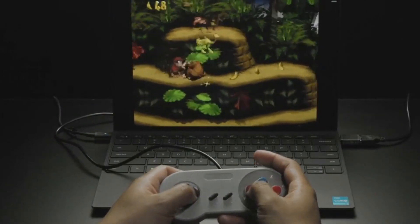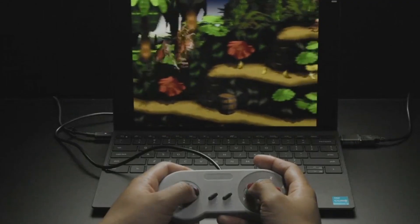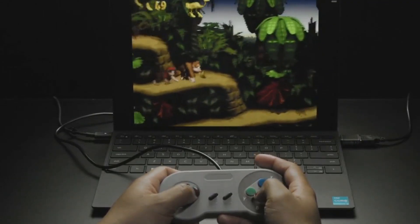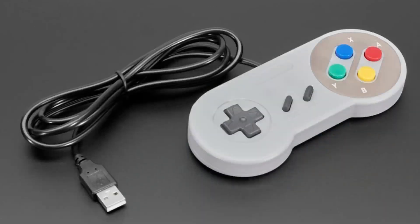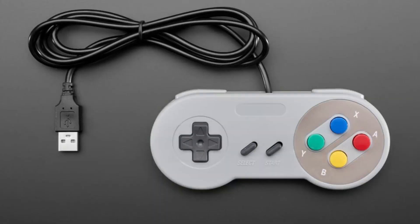Next up, this SNES-style USB game controller. We're going to be using this in a couple of projects, so I wanted to get it in stock. It's a USB connector game controller that looks like an SNES controller — it's not official, just compatible. What I like is it has shoulder buttons, a D-pad, Select and Start, and A, B, X, Y.